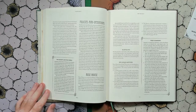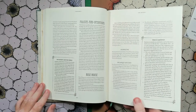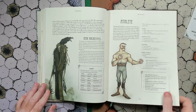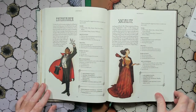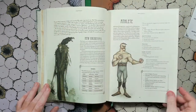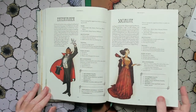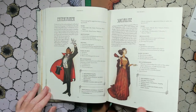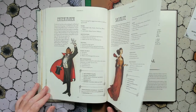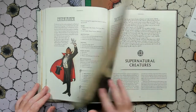We've got a beautiful ribbon bookmark — game books should have more and more ribbons. New archetypes within the game: we have an athlete, an entertainer, and a socialite — just three. Well, you get plenty within Vaesen itself, so all of those are going to carry over to London and England and Ireland and the four countries themselves.